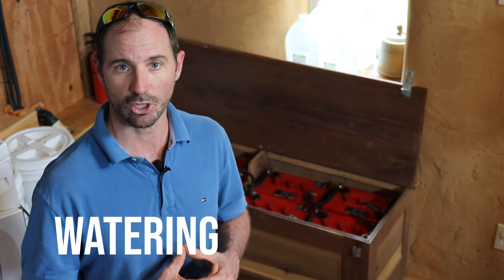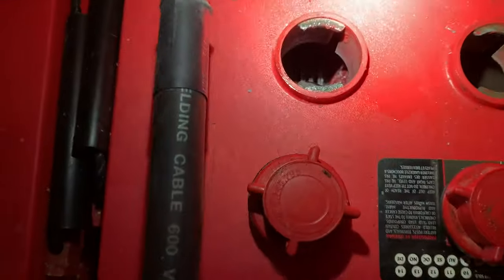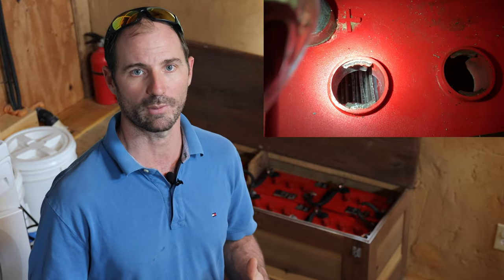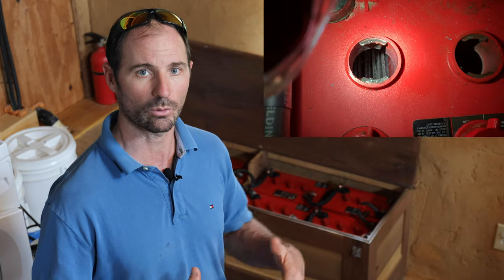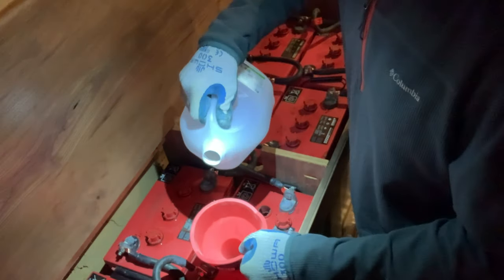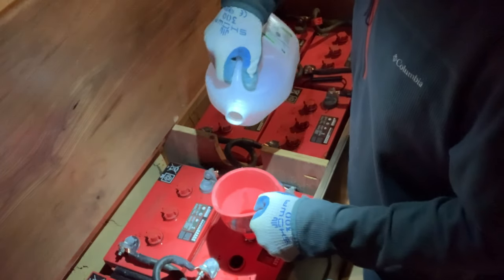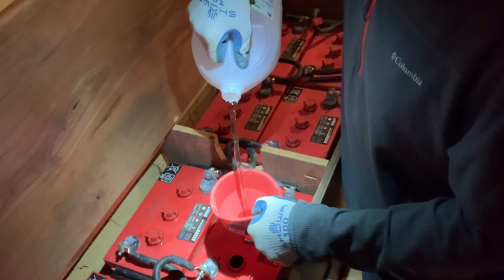Watering. During the process of charging and discharging your lead-acid batteries, water is consumed and hydrogen gas is produced and vented out the top of the batteries. When enough time has passed and water is consumed, the water level in flooded lead-acid batteries will drop and expose those lead plates inside the battery casing. Lead plates exposed to air will corrode and ruin their performance — they need to stay submerged in the sulfuric acid solution. It's best to top off the water in your flooded lead-acid battery cells about once per month.